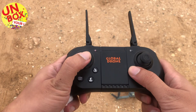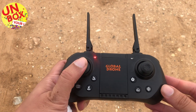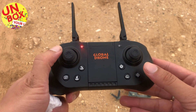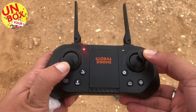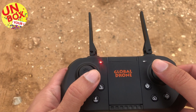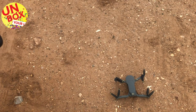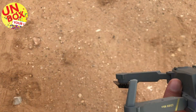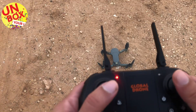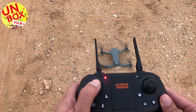You turn on the drone and turn on the remote and you'll hear a beeping sound. Before you start the drone you have to calibrate the gyro and the GPS. To calibrate the gyro you have to turn it like that, and the drone will automatically calibrate the gyro. If you stand on this side it will calibrate the GPS. Once both are done you will see the indicator light in the front. After this, just push the two sticks backwards and click it up and hear it fly.